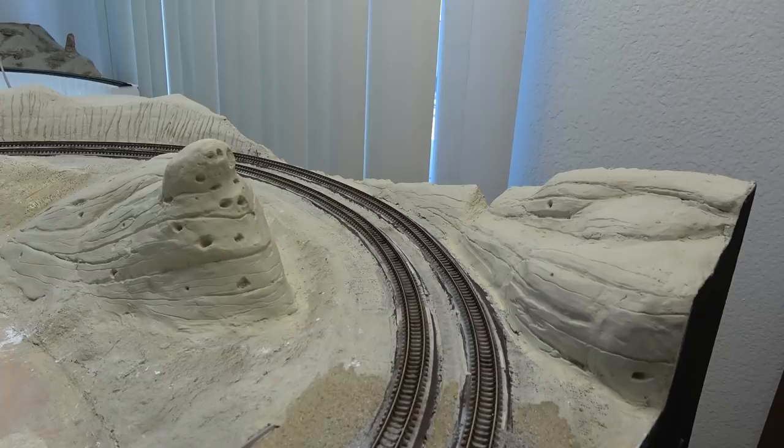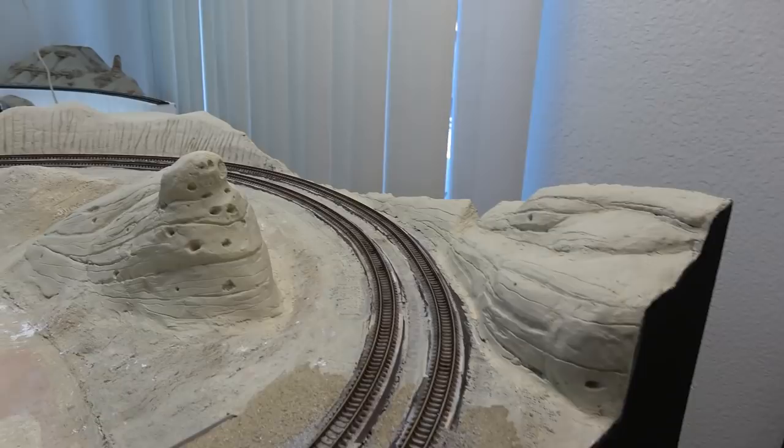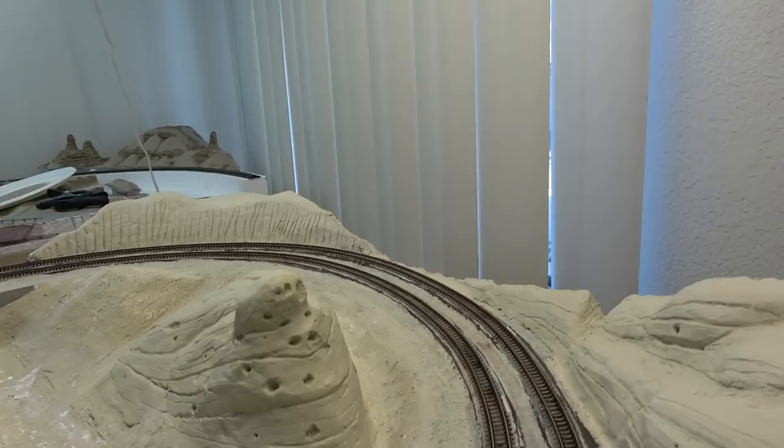Next I'm going to be working on the backdrop. I have a piece of hardboard here that I'll be cutting to size and mounting up. I've got some cool brackets I found that I'll be using, and I'll be screwing some wood to the back of the hardboard so they have a nice shoe to sit in, so to speak.